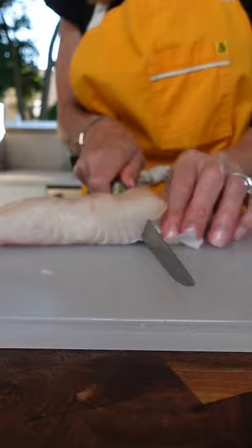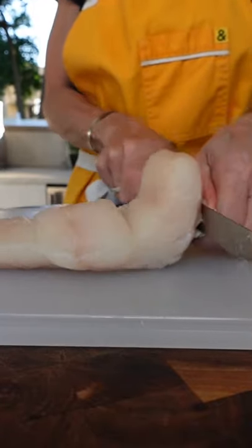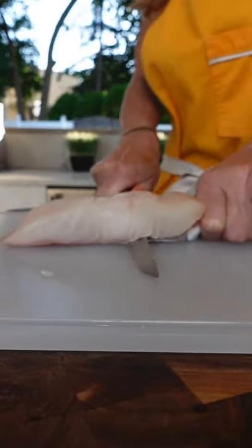Use a little paper towel — it's a little slippery. Take your knife, a flex knife or boning knife. You're going to cut down and pull.